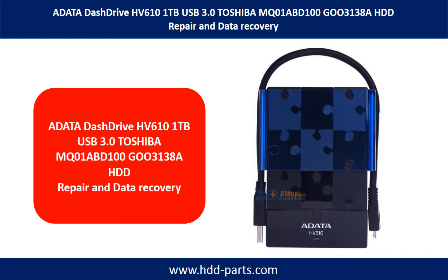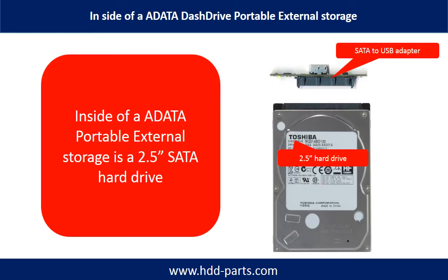Hello there. In this video, we are going to talk about ADATA DEX drive portable hard drive repair and data recovery. Inside of an ADATA DEX drive is a 2.5 inch SATA hard drive and a USB to SATA converter. The hard drive brand name could be Toshiba or some others.